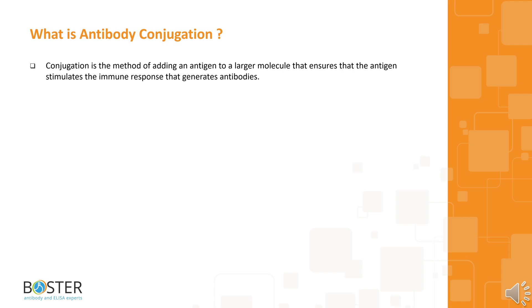What is antibody conjugation? Conjugation is the method of adding an antigen to a larger molecule that ensures that the antigen stimulates the immune response that generates antibodies. In this video, we shall be looking at the best practices for antibody conjugation.